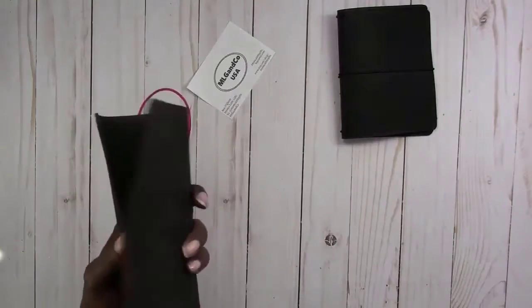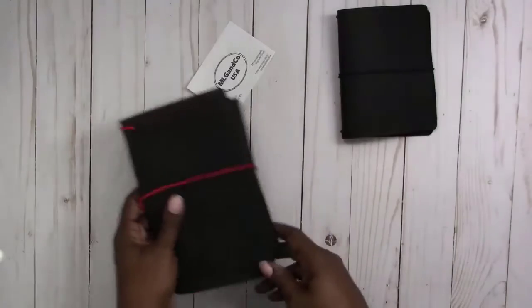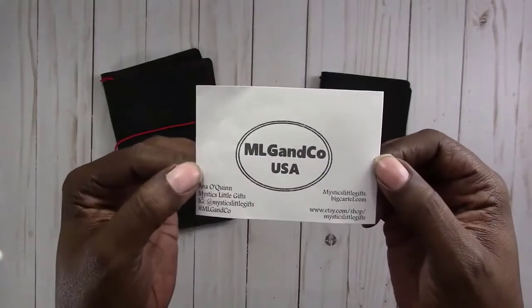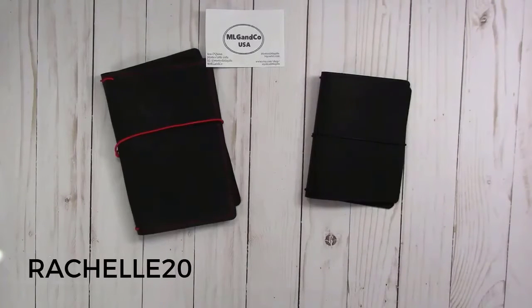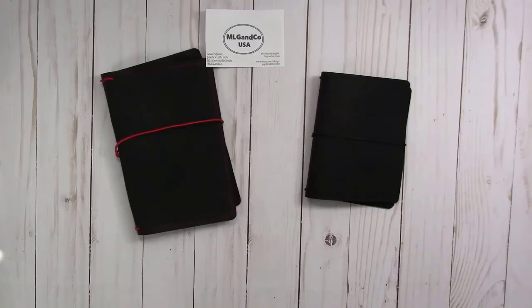I don't know when the giveaway will begin, so you need to stay tuned and keep an eye on the channel. In case I didn't mention it, these are Mystic's Little Gifts Traveler's Notebooks. I do have a discount code available — it is Rachelle20, that's R-A-C-H-E-L-L-E 20 — and you will receive 20% off your order at Mystic's Little Gifts. I'll leave a link below and the discount code information will be below as well.